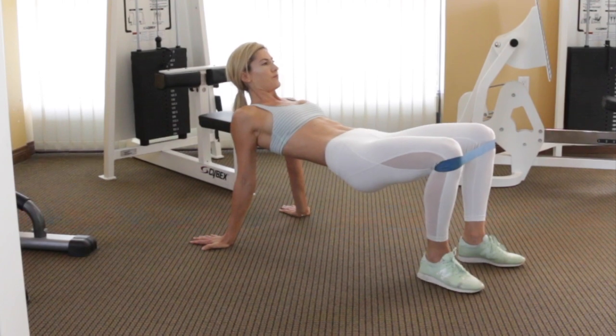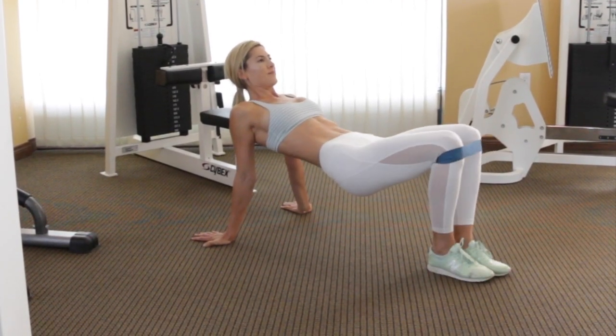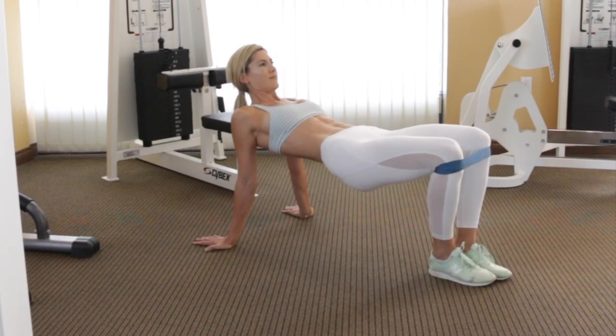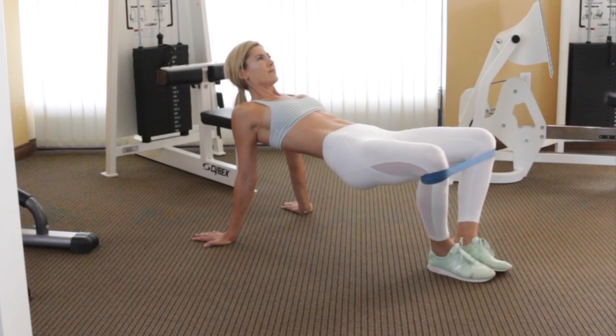To do the banded crab butterfly, you're first going to loop the band around your knees just below the kneecaps, then get into your crab position, which means supporting yourself with your arms behind you and then your feet together and lifting up into a tabletop position, almost like an upside down plank.